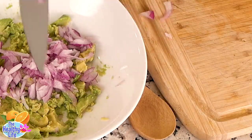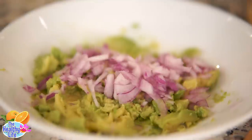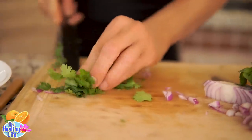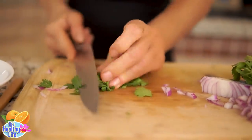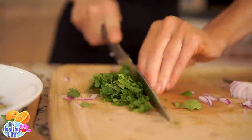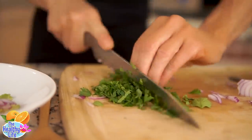Into the bowl it goes. Of course, guacamole is nothing without cilantro. There've been times I didn't have cilantro, so I had to use parsley, and it wasn't that bad if you can believe it — but I'd much prefer cilantro.